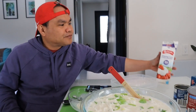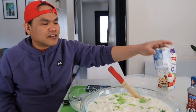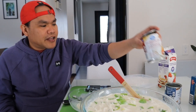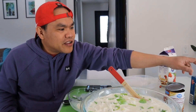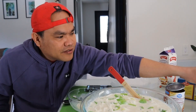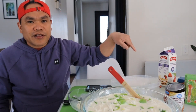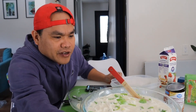And then whipping cream, evaporated milk, and then condensed milk. Ito pala yung condensed milk, and then the other one is evaporated milk. And of course the gulaman — this is crystal, and then this is green gulaman. Yung gagawin ko ngayon ay green gulaman kasi yun yung paborito ng anak ko.